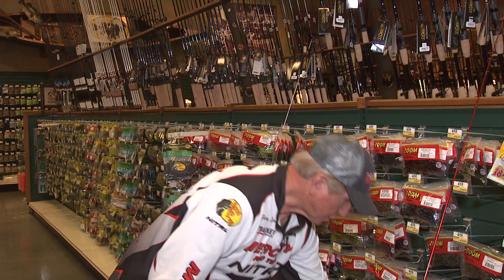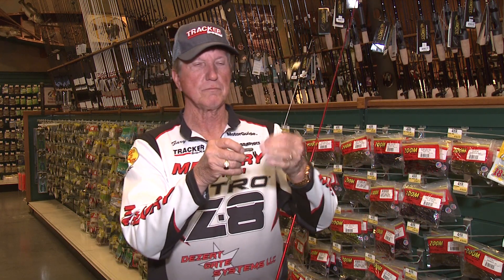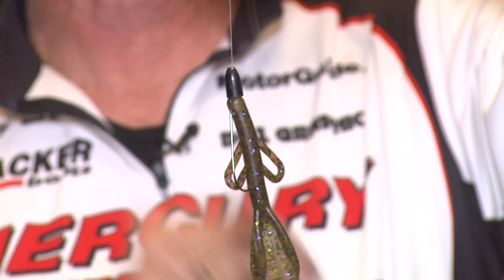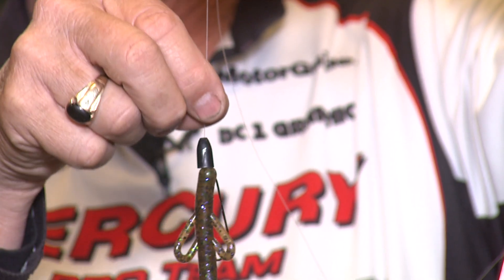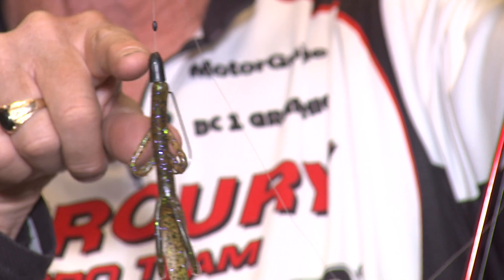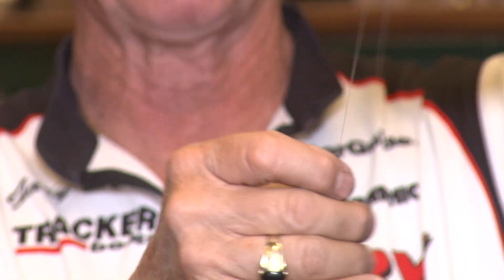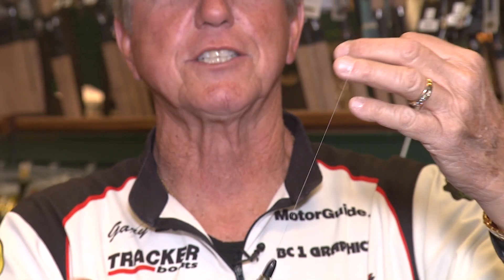Let me show you how I rig this. I use a quarter ounce tungsten weight and a bobber stopper to lock that down — I use bobber stoppers on just about everything. That quarter ounce weight pops right down on the brush hog. Once in a while, I'll leave that bobber stopper a little ways up from there, and that way it'll let the bait float up. It's really important that you leave that bobber stopper about an inch up, because once it hits the bottom, the weight goes down and the brush hog floats up. Bass just go crazy with this.